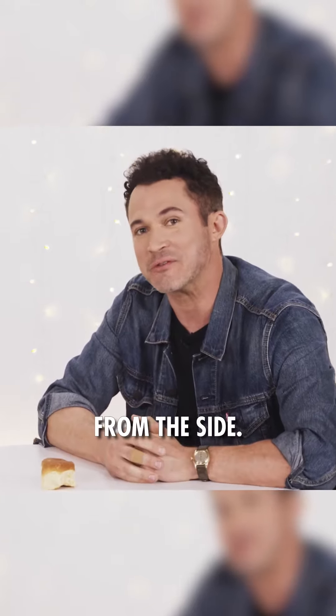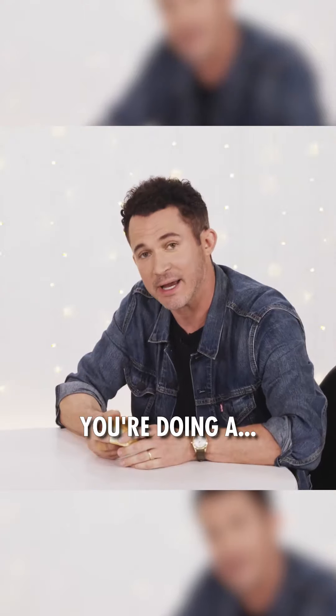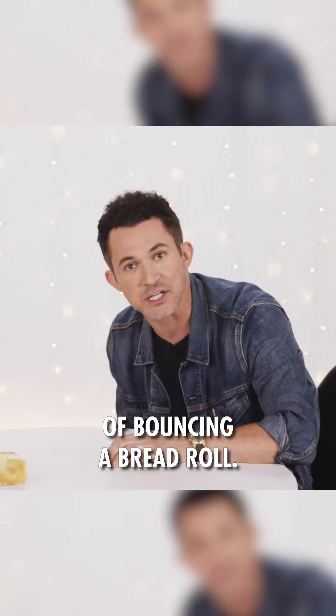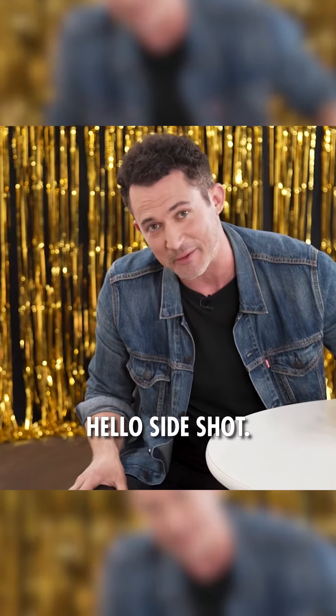Well, it looks even stupider from the side, so I'll show you. You're not actually bouncing a bread roll — you're doing a series of synchronized actions to create the illusion of bouncing a bread roll. And those synchronized actions are this. Hello, side shot.